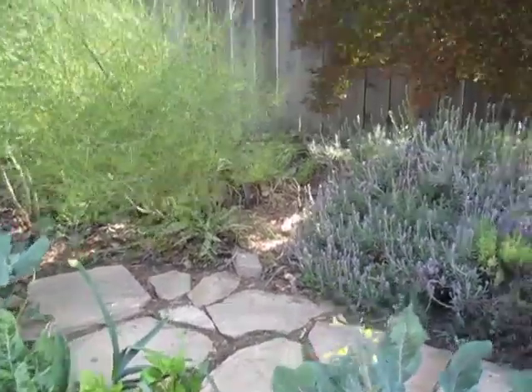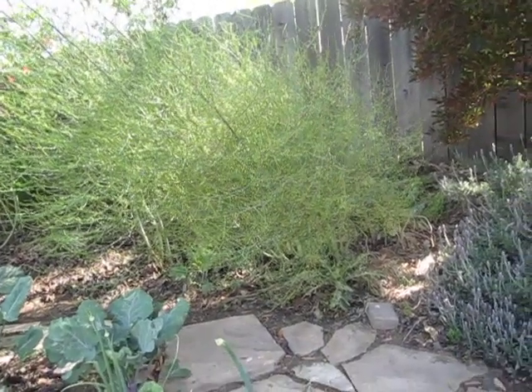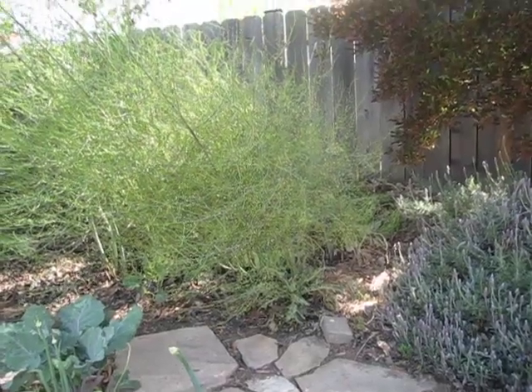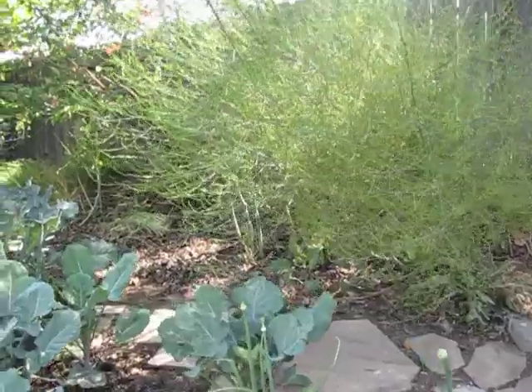Where's asparagus? This frilly stuff is asparagus. When will that look like asparagus? It already did — it's gone. Because this is the season; the season's over. I never saw what it looked like.